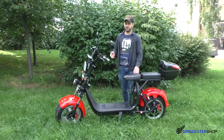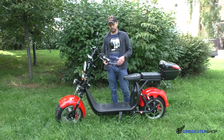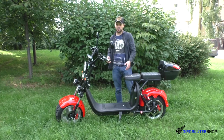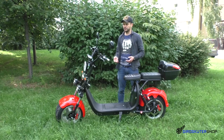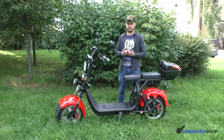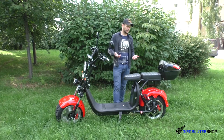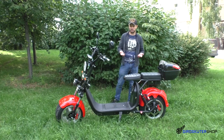Мы попробовали протестировать с одним аккумулятором, потом поставили второй. Думали, что скорость будет выше — на самом деле скорость не выросла. То есть что с одним, что с двумя аккумуляторами скорость одинакова. Единственное, что он стал чуть подинамичнее — но это сугубо моё ощущение. По динамике реально он мне очень понравился. Он отличается от всех своих предшественников и конкурентов. Динамика у него очень достойная.